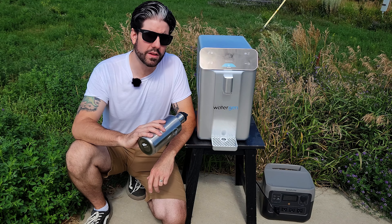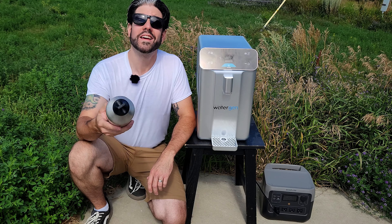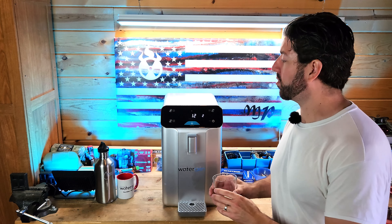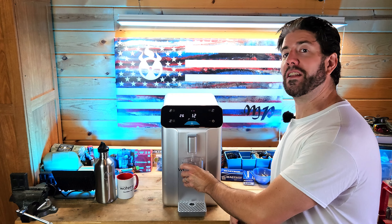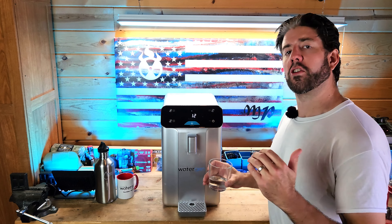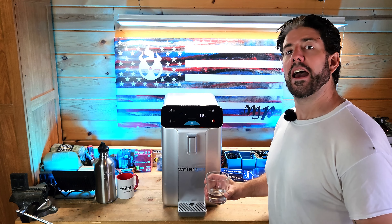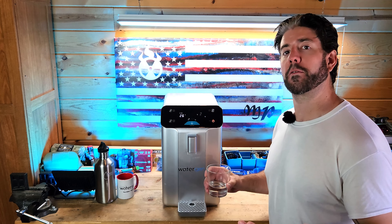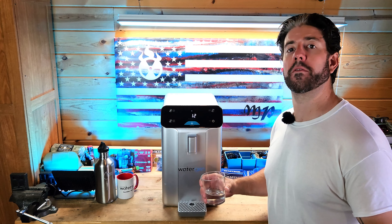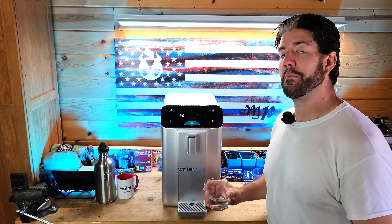Now that you know the capabilities, power consumption, filter life, production rate, and conditional requirements — is it worth the cost? Full disclosure: Solaris sent this unit to me free of charge upon my request. I reached out to them thinking this was an innovative product relevant to preparedness, and asked to evaluate it to determine whether it might be worth it for people in this community. So far, my personal determination is that it is highly valuable, but it is expensive.